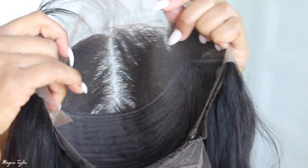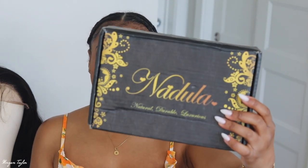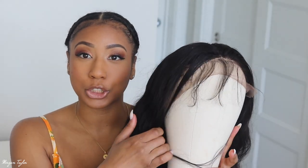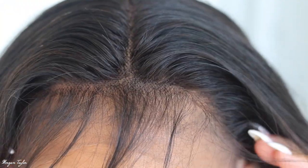Hey you guys, it's me Morgan and welcome back! I feel like I have been gone forever — I haven't done a wig video in a minute. But today I have one and it is from Nadula Hair. I'm so excited to try this wig out because it is absolutely gorgeous. I'm going to zoom in closer — I have my wig here on the mannequin head so I can show you what it looks like. This wig is so bomb, you guys.